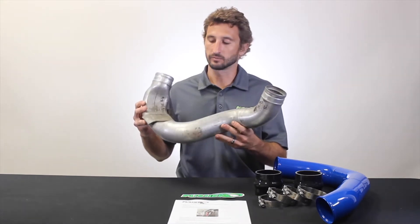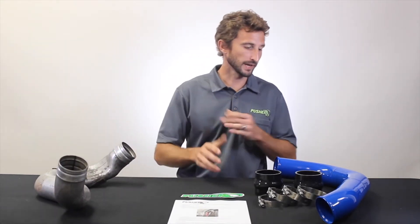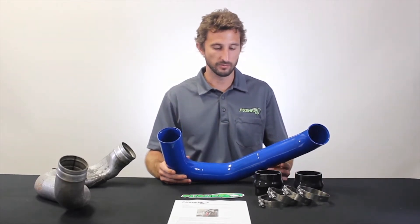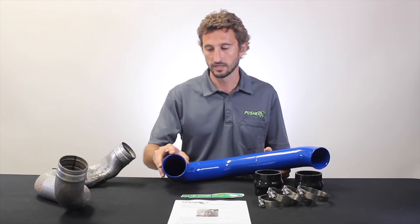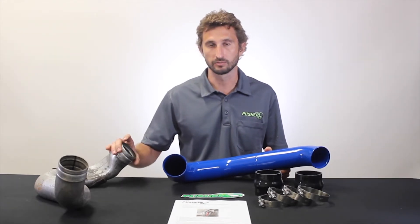The inverted bead also requires that the ID of the tube be reduced to create that geometry, so all in all this thing has a lot of features stacked up against it in the flow department. Our solution to that is this fully mandrel bent and TIG welded 3-inch tube that we make here in the US. It has those external beads — really nice big ones — which really eliminates the chance of blown couplers.